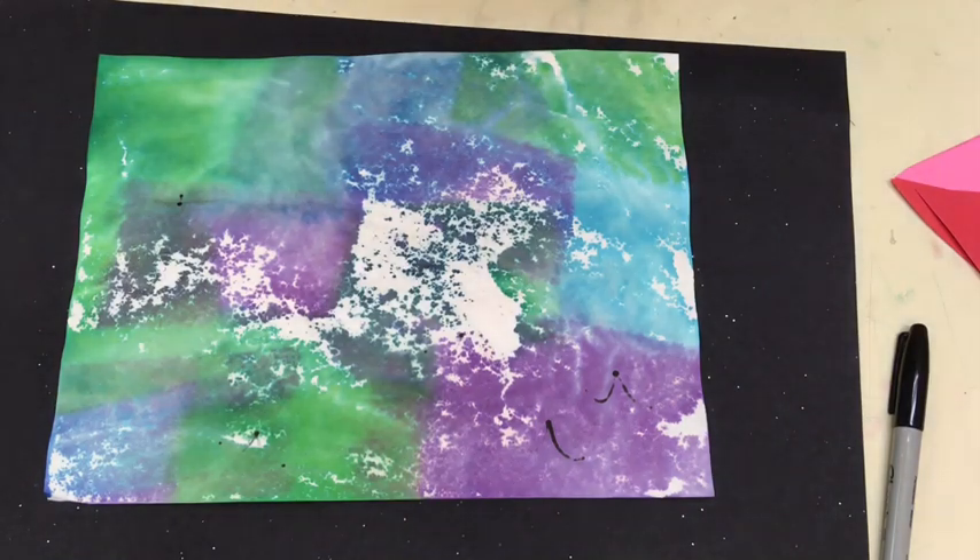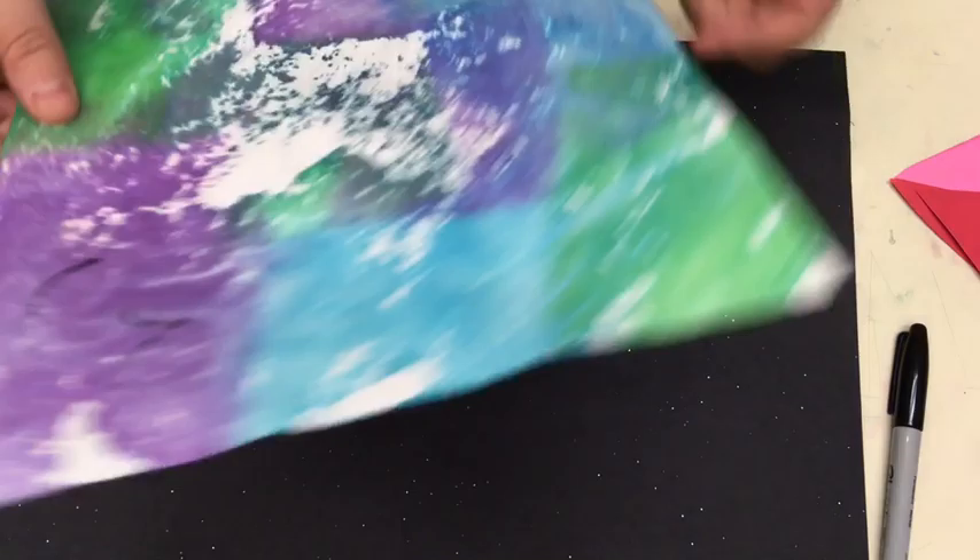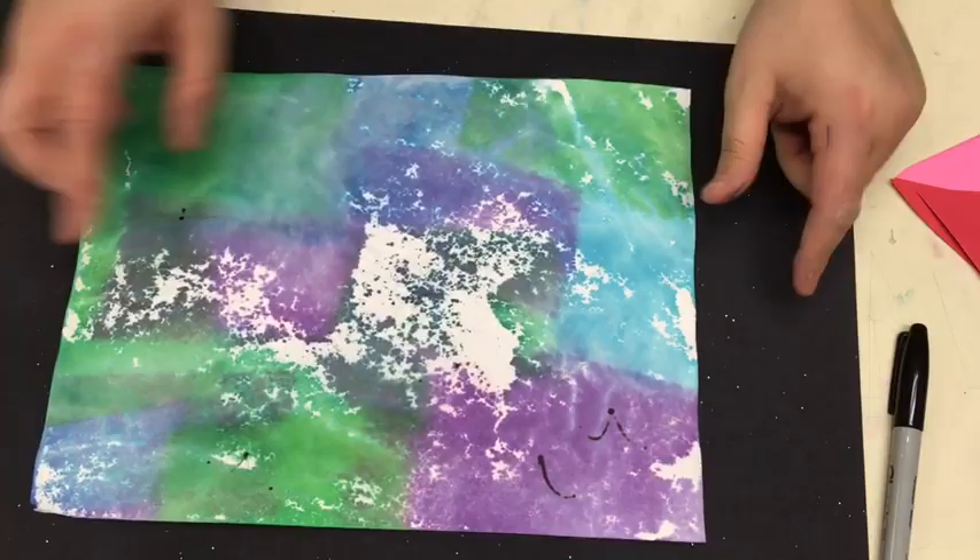Alright my kindergartners, we are going to do our wintery landscapes. The first thing you're going to need to grab is your white paper that I gave you at your table. You're also going to set your colored paper that you made with your squares at your table, and you want to make sure it's the wide way. If it's this way, this white paper will not fit on there right. So you want to make sure that we have it up and down this way.